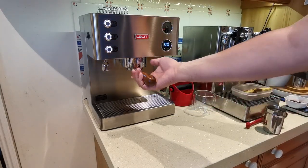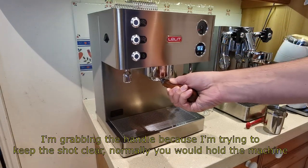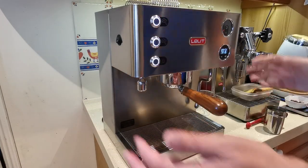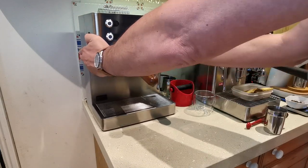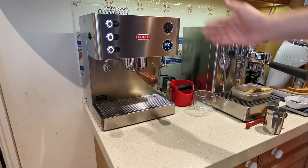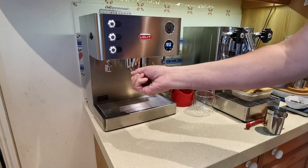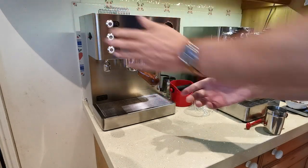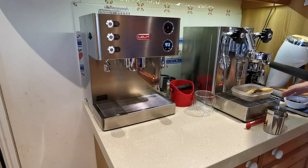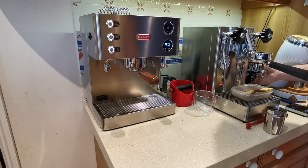But if I put four of these little black dots under the feet — they're only thin, you can't see them — the machine just slides out. You can fill it up, then slide it back into place. Now the only thing is when you lock in the portafilter you will have to put a hand up here to support it, because obviously the machine is now much more mobile. But I'd rather have that where I can slide it in and out to fill it up. These felt dots will work on even very heavy machines, so it's a good tip. It costs virtually nothing and it makes the machine much easier to live with.